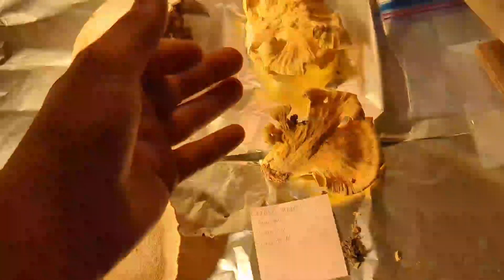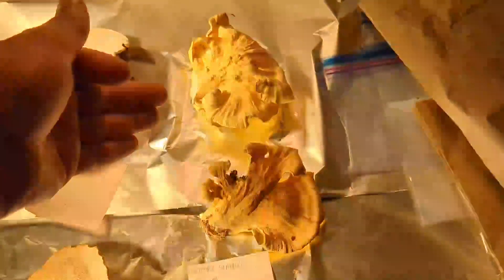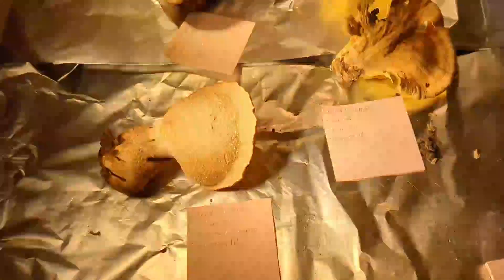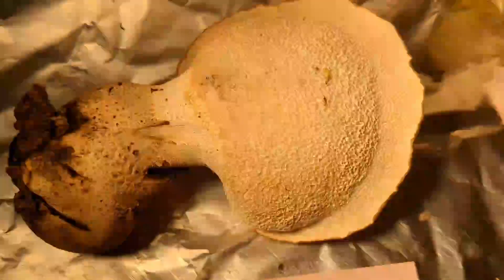There is another species of Laetiporus we get in North America: Laetiporus cincinnatus. The way you distinguish between sulphureus and cincinnatus is by the color of the pore surface — cincinnatus will have a white pore surface. As you can see on this one, the pore surface is clearly yellow, making this sulphureus. And then of course we'll check back in with the Cerioporus squamosus — isn't that a beauty.